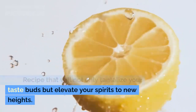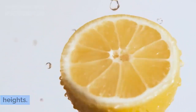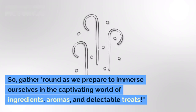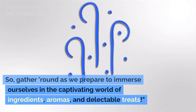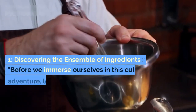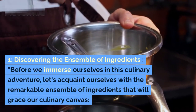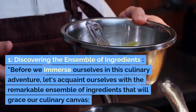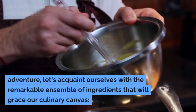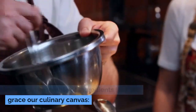This recipe will not only tantalize your taste buds but elevate your spirits to new heights. So gather round as we prepare to immerse ourselves in the captivating world of ingredients, aromas, and delectable treats. Before we begin this culinary adventure, let's acquaint ourselves with the remarkable ensemble of ingredients that will grace our culinary canvas.